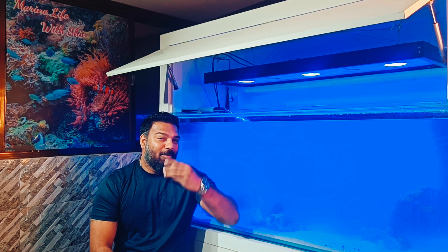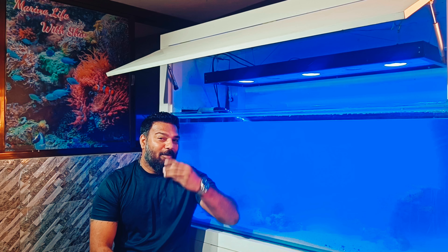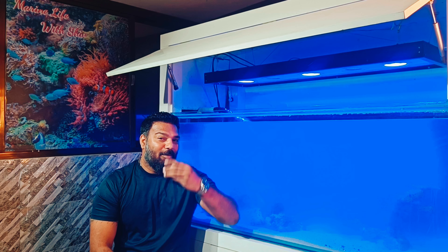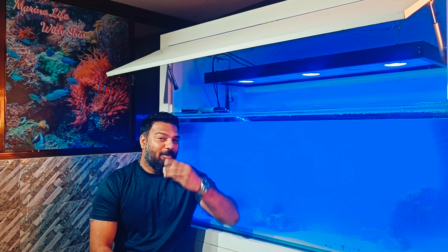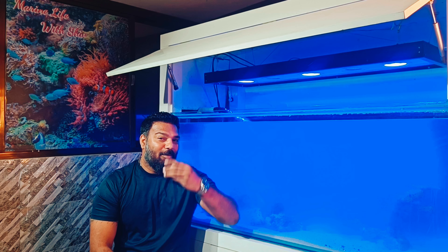Now, as you know, reef and the ocean are almost 70% blue. After that there are white colors, and then red, green, and purple. Each color is mixed, giving your tank its beauty.